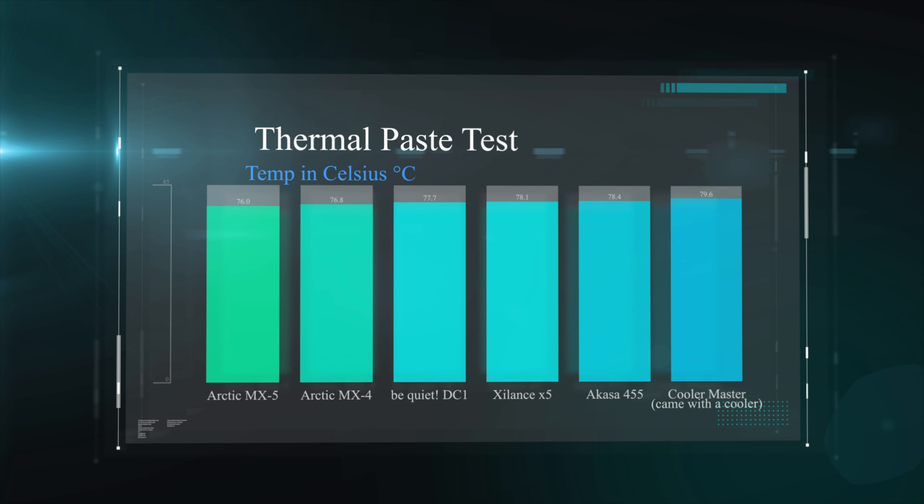It's only 0.8 of a degree, but every little counts. But comparing it to the Be Quiet DC-1, the Xilinx X5, the Akasa 455, and even some included Cooler Master paste we got bundled in with another cooler, you can see there is a big difference, especially when you go from the Arctic MX-5 all the way up to the Cooler Master. There's nearly a 4-degree difference. You might think 4 degrees is not a lot, but in cooling computer components, every degree counts.